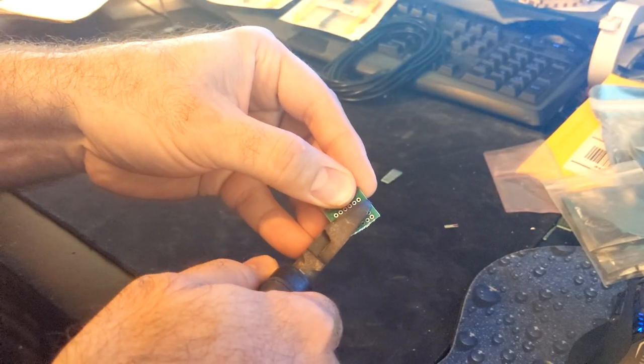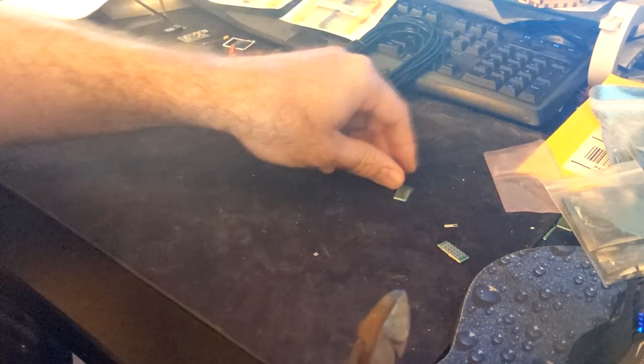Let's start with cutting a 3 by 6 set of pinholes for the piece of PCB board. Should look like this.